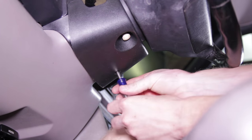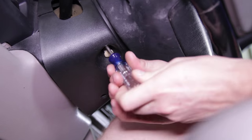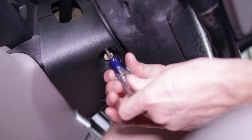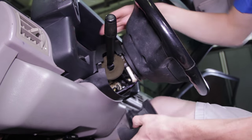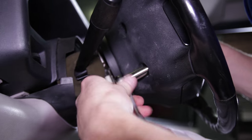To begin installation, remove the negative battery cable. Loosen and remove the two Phillips head screws securing the upper and lower steering column trim. One screw is easy to locate, however the other one is right beside the key release button.